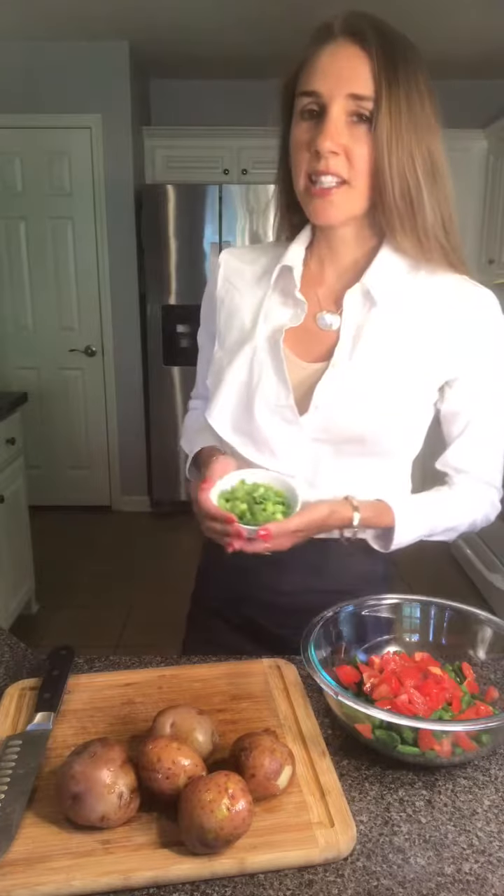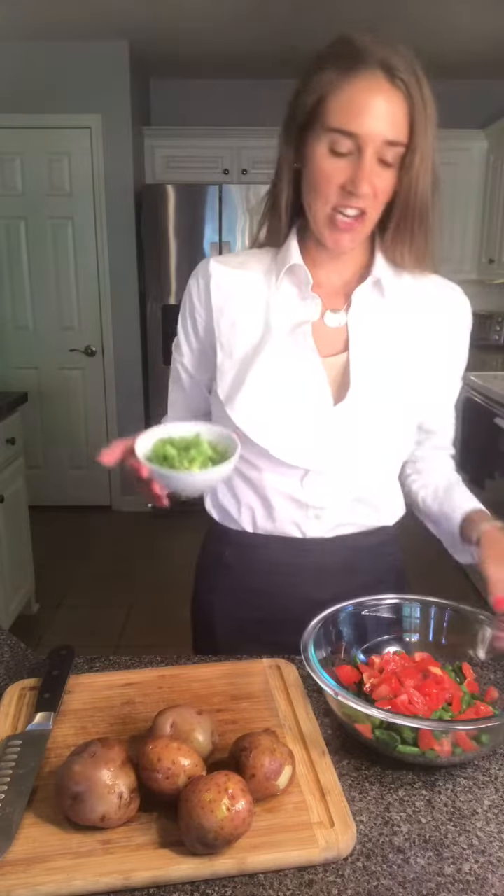Add a half cup of diced green onions. These green onions were grown locally and fresh, and were donated by Pneuma Life Studios' Jenny Edwards — so thank you for these, Jenny!